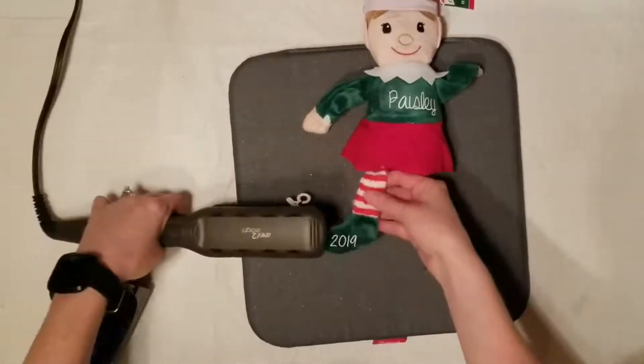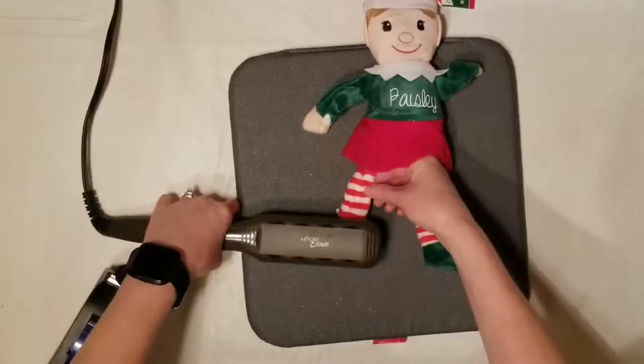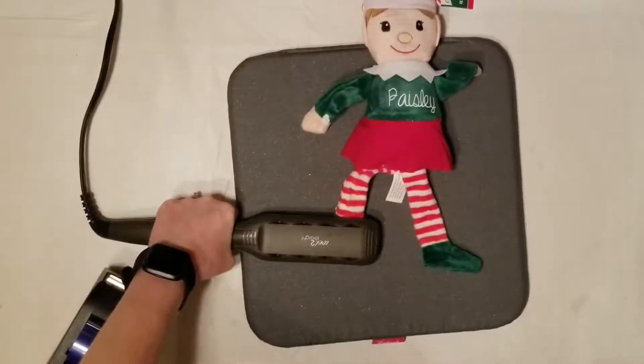You can always adapt the year to be any year that you would like. Go ahead and press down on that for another 30 seconds.